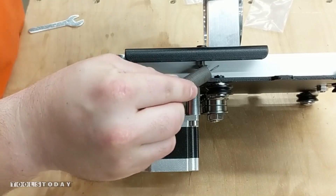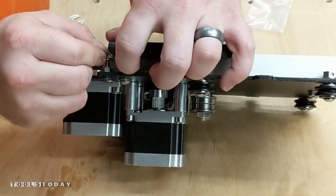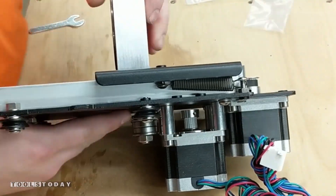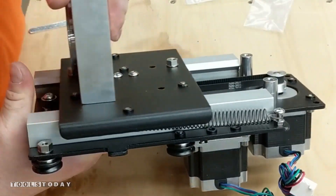We can go ahead and install all of these springs. These will help assist lifting the Z carriage. The Z axis moves up and down, the X axis moves left to right, and then the Y axis moves front to back.